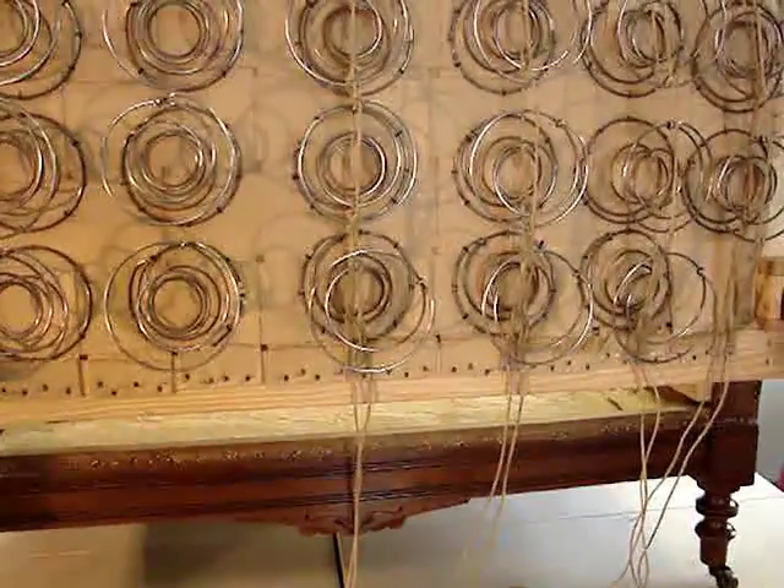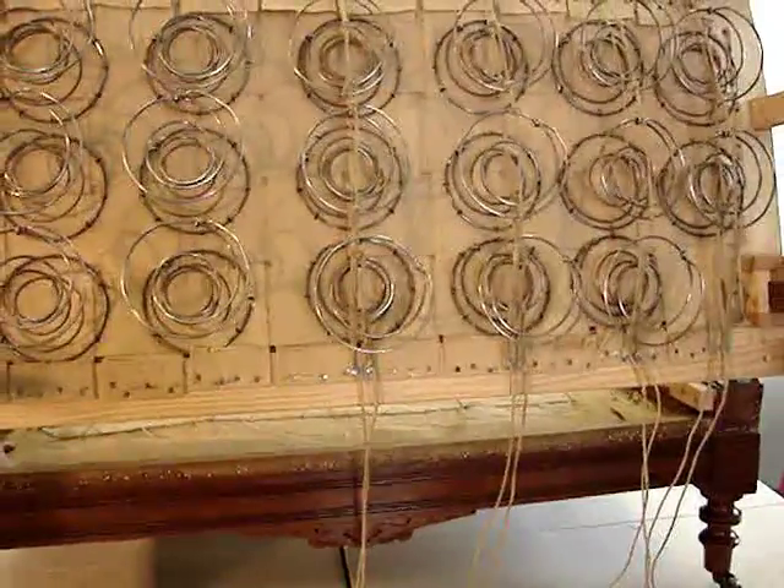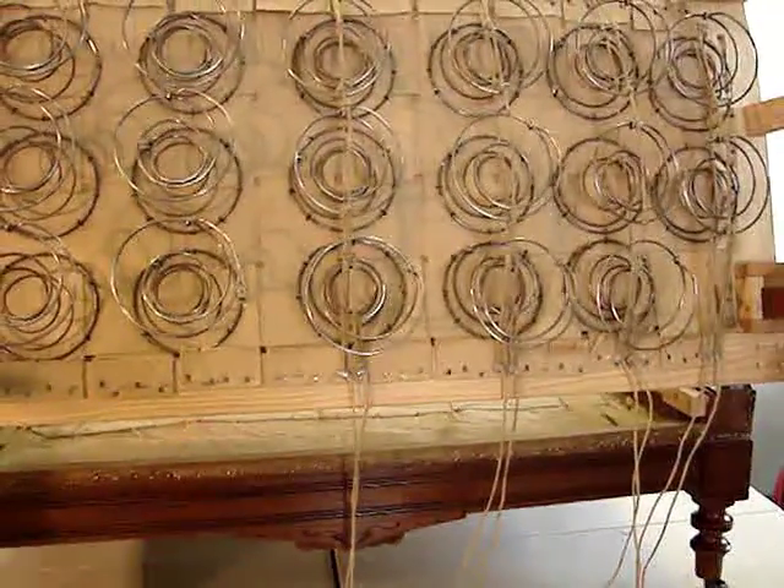Shall we go ahead and deploy it completely so you can see the full extension of the piece.